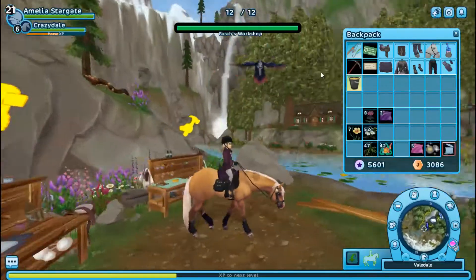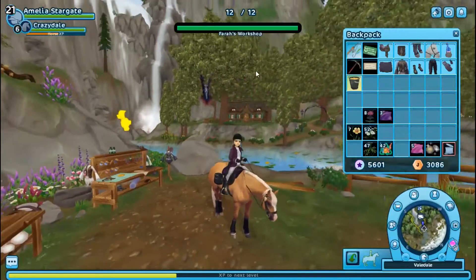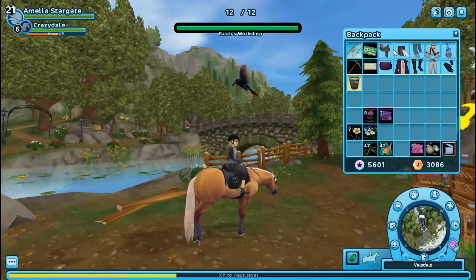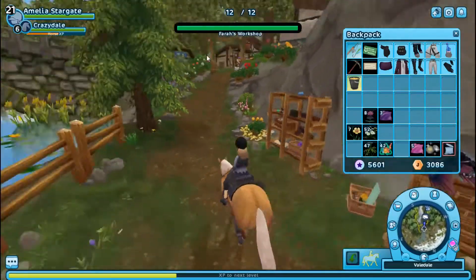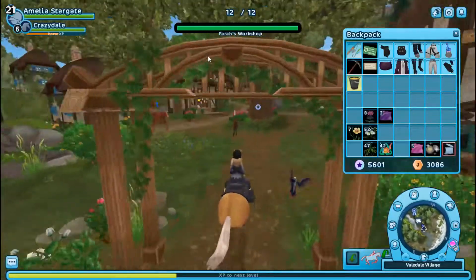Okay, that is it. We have the full set and here's what it looks like on this American quarter horse. I really like it. I like how it's almost like a gray-toned, purple, muted. It's really nice.